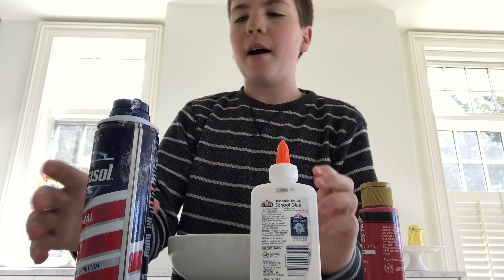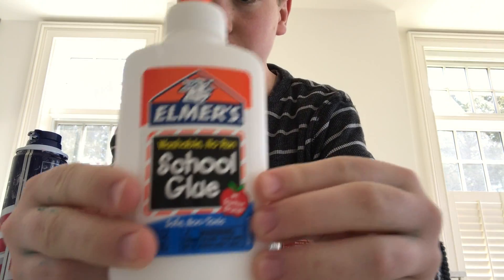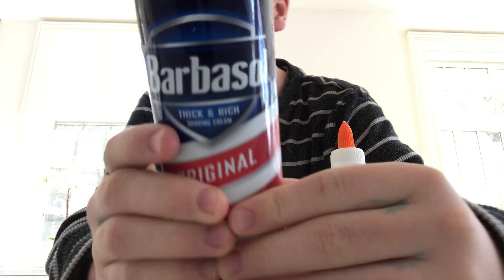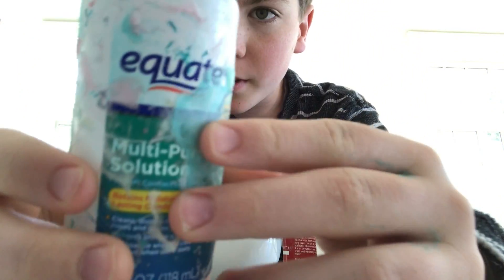I've made this before, but I'm not the best at it, so hopefully I'll make a good one today. The ingredients you guys will need is Elmer's glue, shaving cream, and contact lens solution. Mine's dirty, but you get the point.